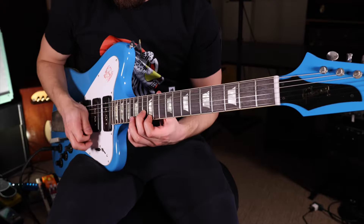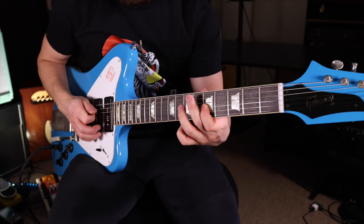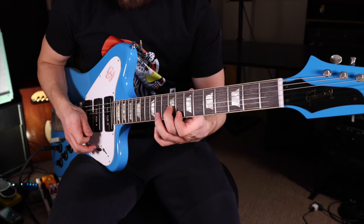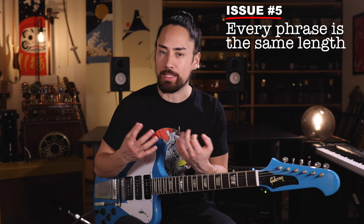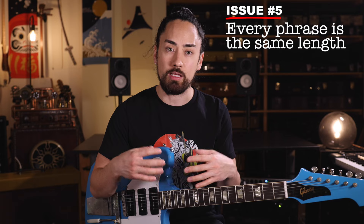Check out what it sounds like if I end some of my phrases on other notes. The other thing that's giving this solo clunk is that every one of the phrases is more or less the same length — one bar. Interesting literature has sentences of varying length woven together to give a story its sense of flow. So listen now as I start some phrases earlier and extend other phrases to make them longer.